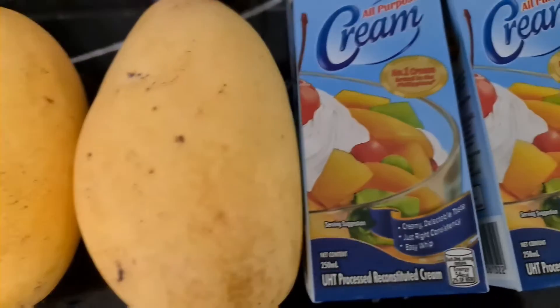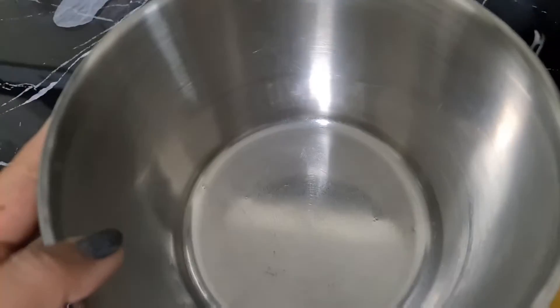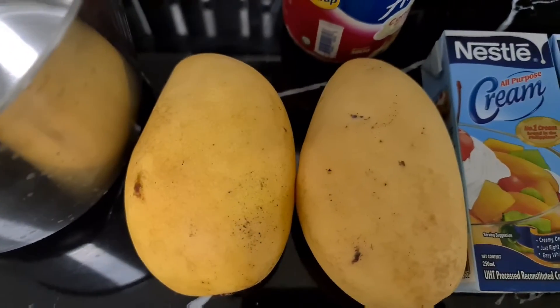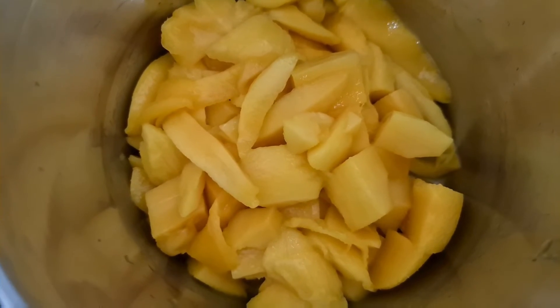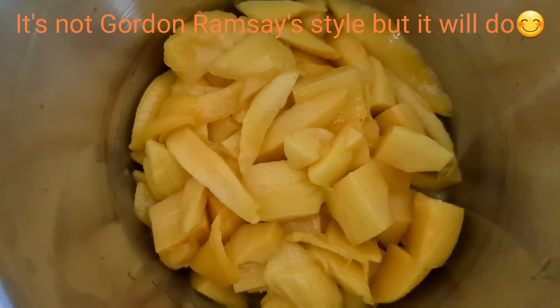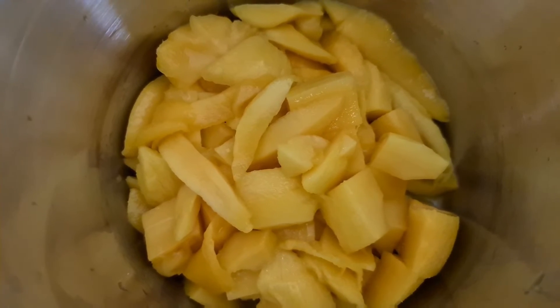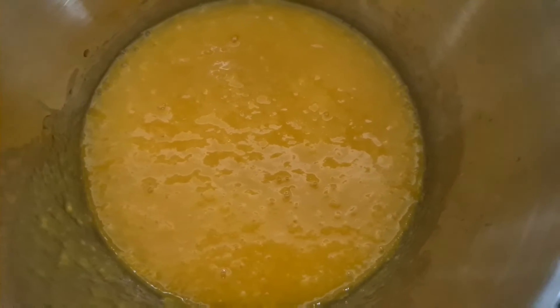I'm gonna put it straight into the mixing bowl so I don't have a lot to wash later. Let's start slicing the mango — mango cubes and slices. It's me who does this, so it's not gonna be tidy. I'm not sure why I put it in the mixing bowl — it should be in the blender. So I blended it into a mango puree and transferred it again.